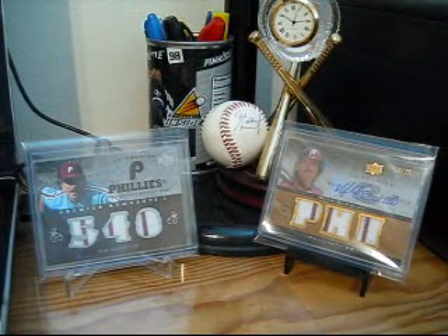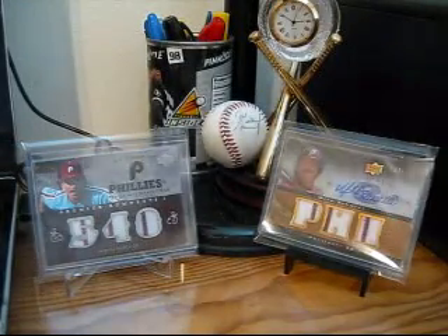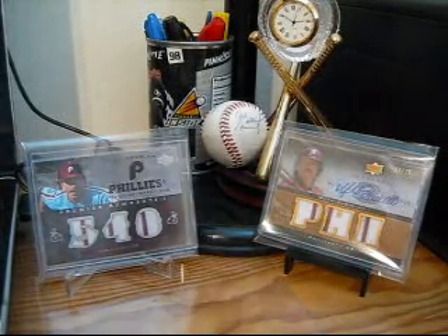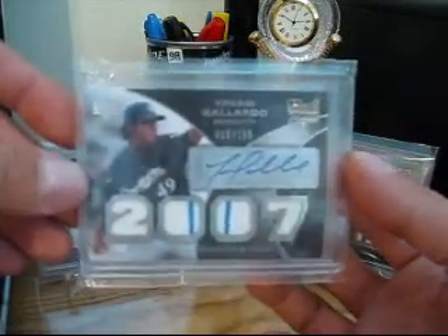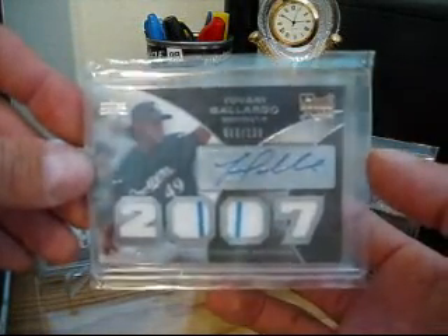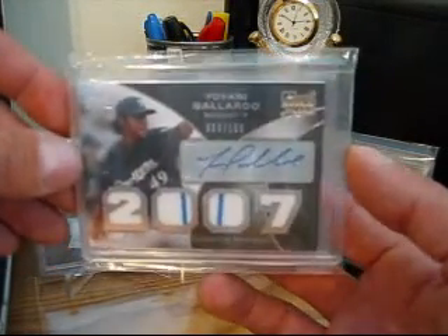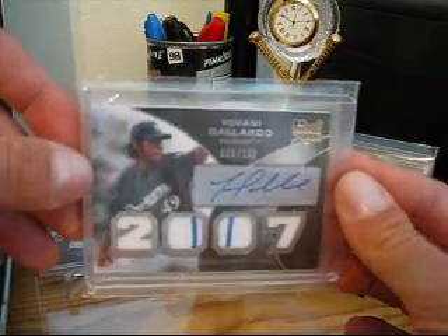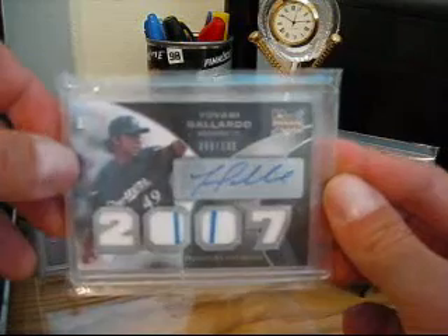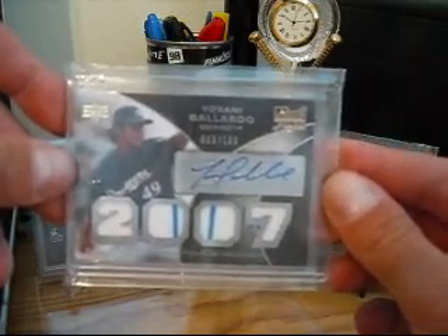I don't even know which one to start with. I guess we can start with Go Wisconsin Football. We made a little trade. This is a Giovanni Gallardo quad jersey autograph from 07 Exquisite Rookies, numbered to 199. Pretty sweet. I pulled a Ryan Braun, numbered to 15 or something, not the quad jersey version, at one of Paul's breaks, and Chris and I made a trade for this card. So he got the Braun and I got this guy. Thank you for getting that out super fast. Pretty sick. Go Wisconsin Football.